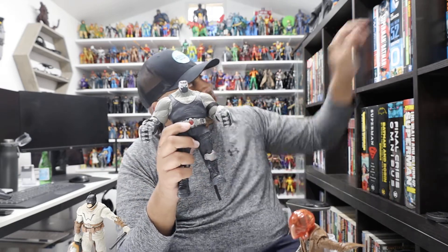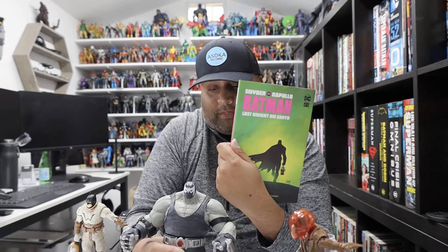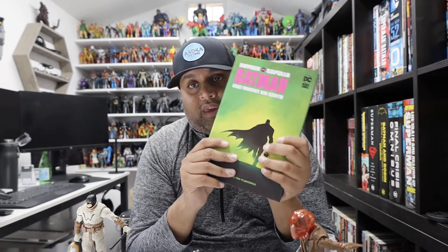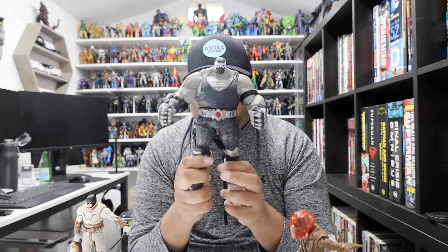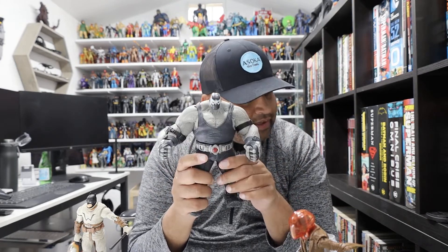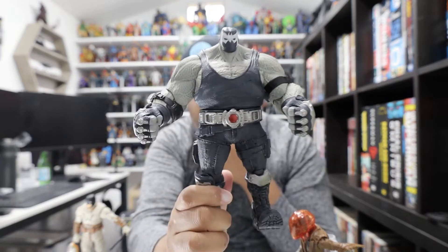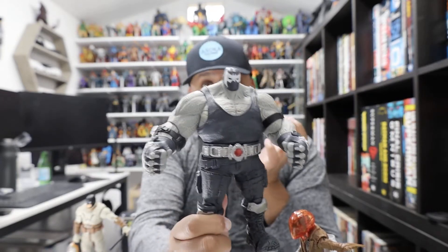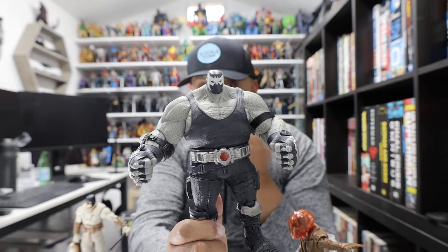Bane is based on his appearance in The Last Night on Earth — I happen to have the comic right here. All of these figures are based upon their appearance in this comic book. In it, he is a hulking, almost just a transport device for the Scarecrow. I know a lot of you are saying that doesn't look like Bane — why is he black and white? He is a very specific interpretation of Bane based on Greg Capullo's artwork, and in that regard he is very accurate to the comic book. If you don't like this design, that's totally within your rights — but I love it.